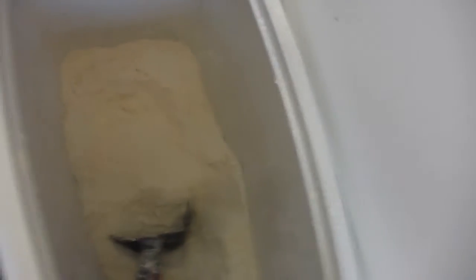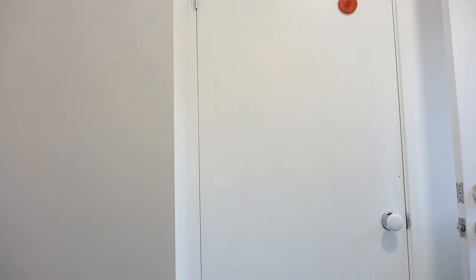You will also need flour — you can use rice, but I'm using flour today. First thing, get your flour and get one scoop into your plastic bag. You don't want too much — I'll show you about how much you should use. You can always tip some out, which is what I did.